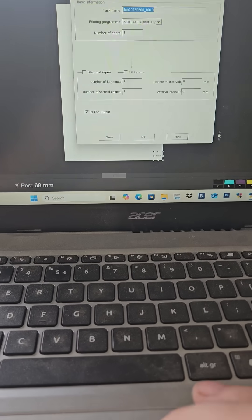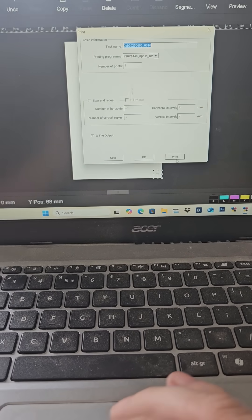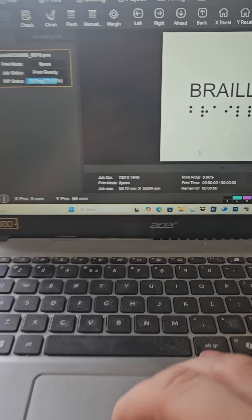Hey guys, I'm just now setting up the prints and Braille on a metal coin. Let's see how it goes. I went and set my spot to 100%, made out the Braille, and we'll just print.